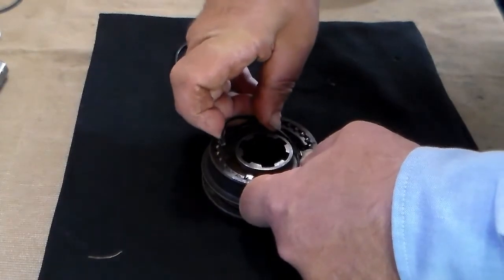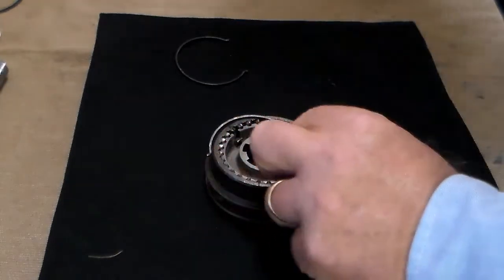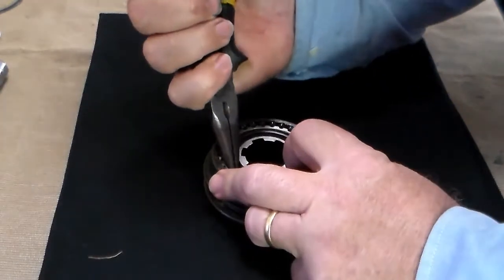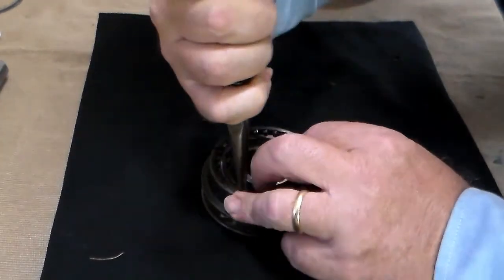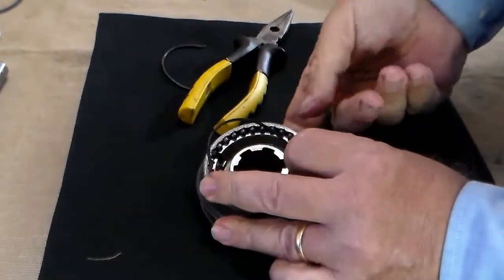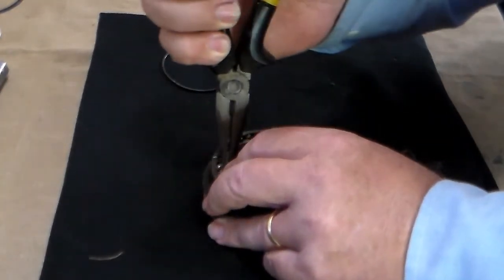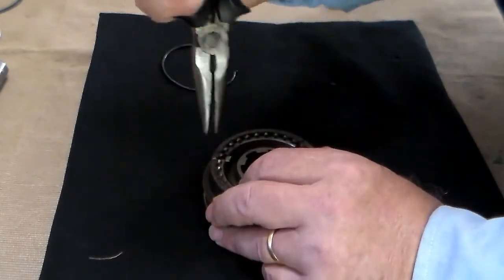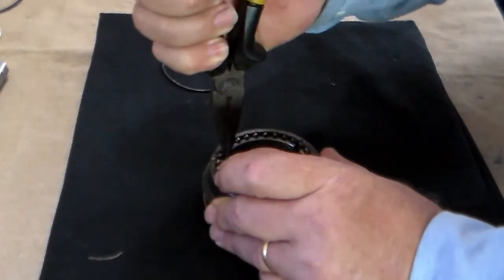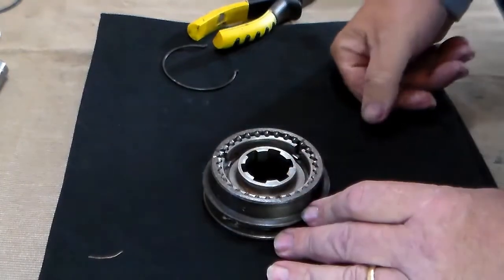Then slide the spring around and hook it onto the other two plates. The first time I did this, I missed one of the plates because it was sitting down too far. So verify, once you put it in, that each of these plates are sitting over the top of the spring.